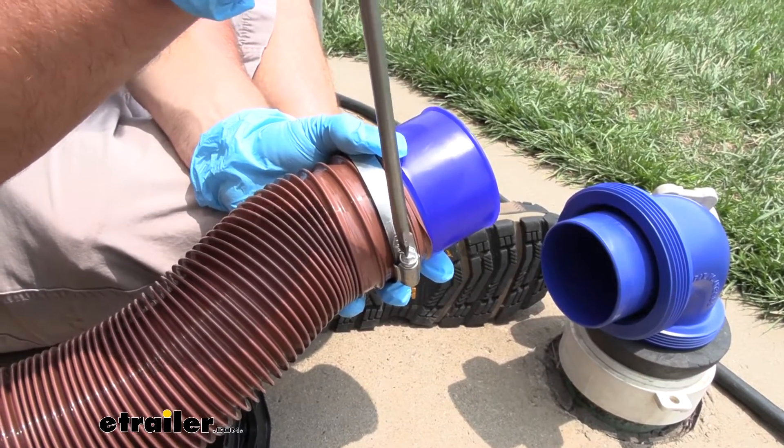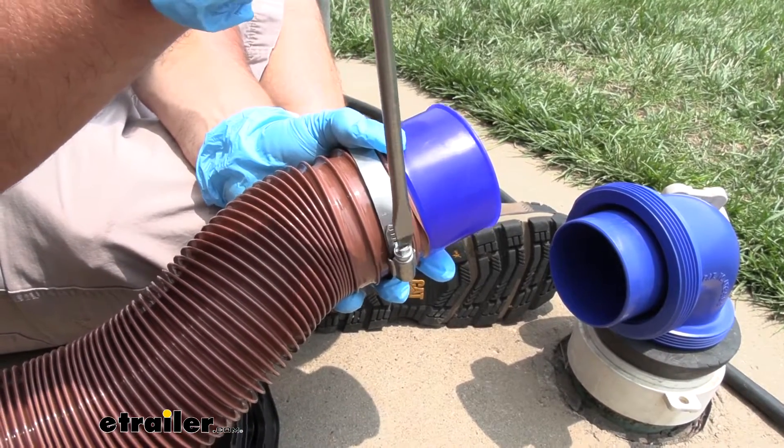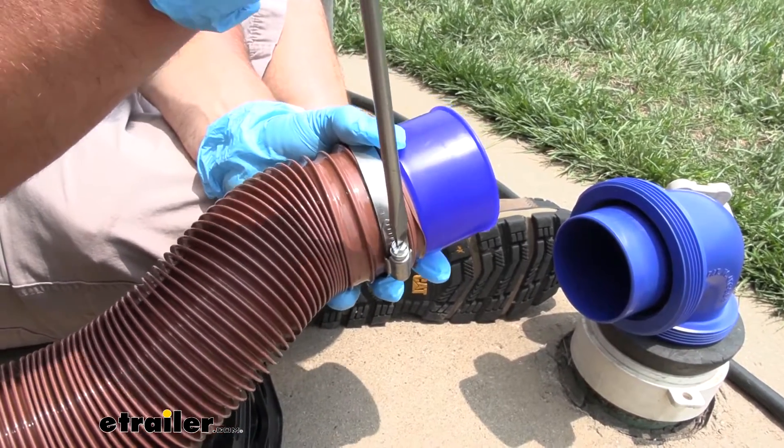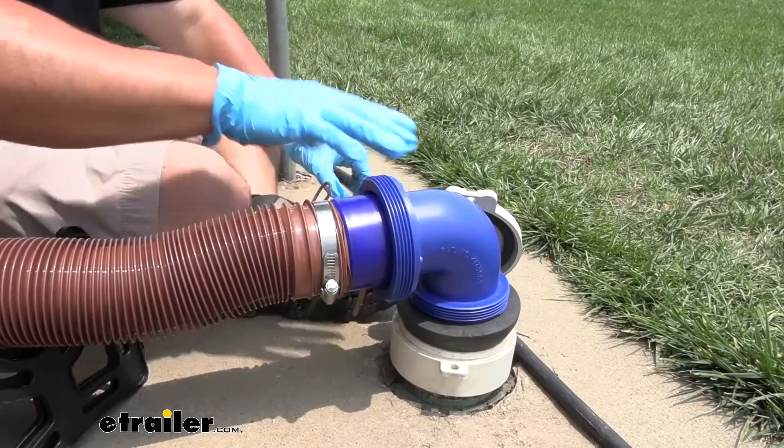I'll tighten this down. This is going to work with 3-inch diameter hoses, so just keep that in mind when you're looking at the hose you want to convert or the ones you're going to order online. And with that on there nice and tight, we can just push it into place on our elbow.